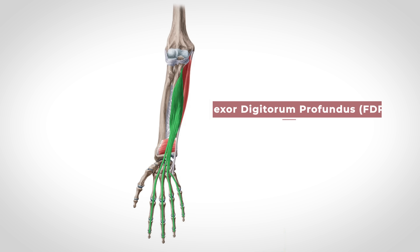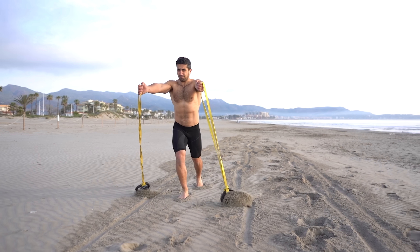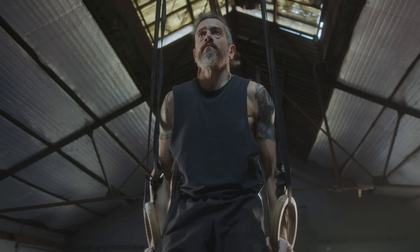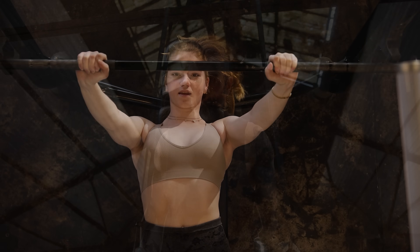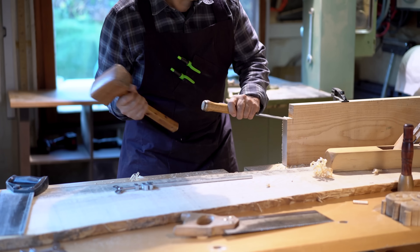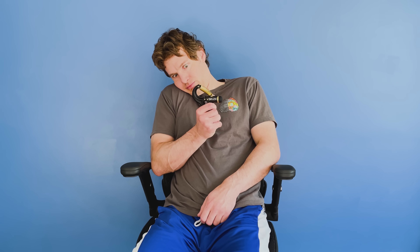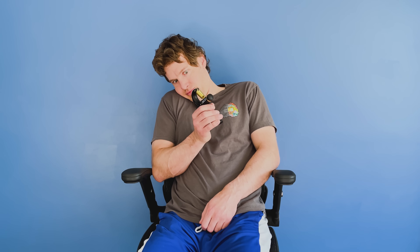Having a super strong flexor digitorum profundus doesn't magically by itself make your heart more healthy, improve your metabolic health, or reduce your risk of diabetes directly. Yes, it helps you hold on to something more forcefully and may help prevent falls in certain scenarios, but what this is really showing is an overall lifestyle. People who have greater grip strength do a fair amount of physical activity that by the nature of the activity engages and strengthens these muscles. They may do resistance training that requires gripping and holding of weights, or they're very active with manual labor or yard work. People don't have good grip strength because they just sit withering away in a chair holding a grip device while letting all their other muscles die.